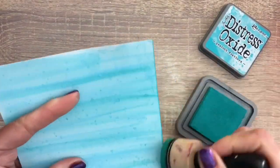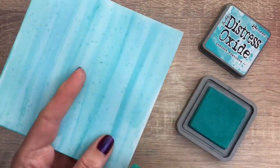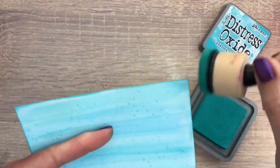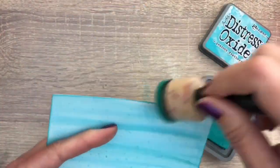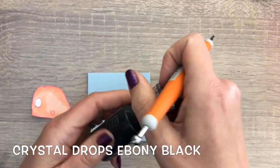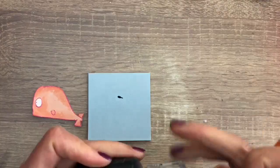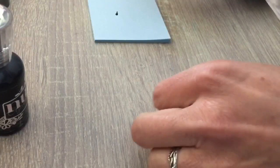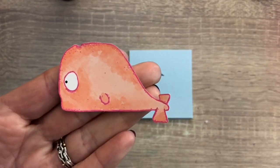When it's dry, I ink the edge of the card with Peacock Feathers ink. For the pink whale, I want a black eye, so I have black crystal drops and my flower ball tool. I add some of the drops on a piece of paper, dip in the tool, and then add it on the big dot to make it black and let it dry.